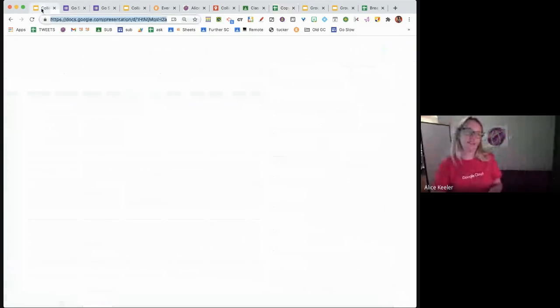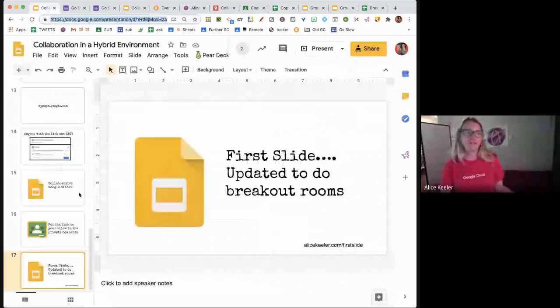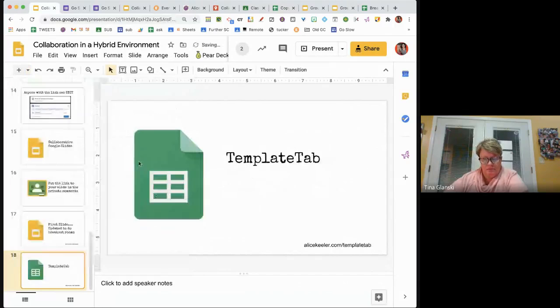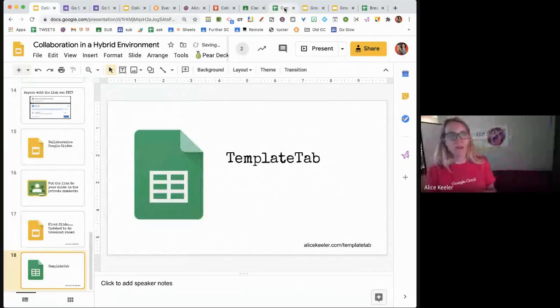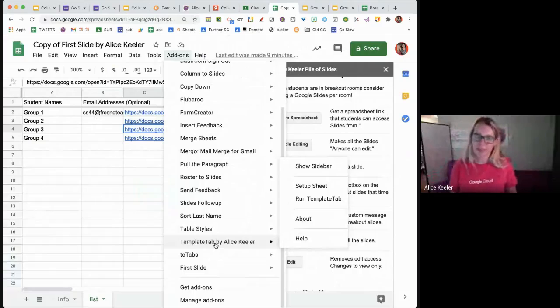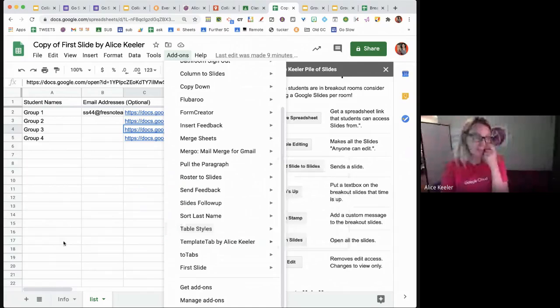I also want to quickly include Template Tab. In any spreadsheet, go to the add-ons menu and install Template Tab. I talked to a principal today who had created a spreadsheet for parent-teacher conferences with a tab per teacher — but he did it by hand. He already had Template Tab installed and I told him: next time just use this, it goes so much faster. If I have a roster of teacher names and a template tab with, say, a list of parents who came to the conference, I go to add-ons, Template Tab, and it copies the template for each person on the roster automatically.